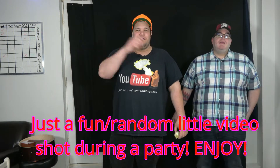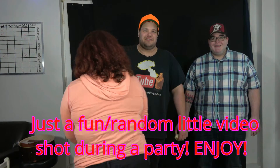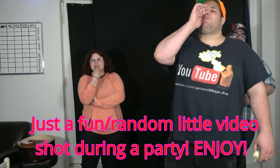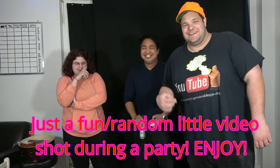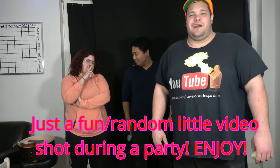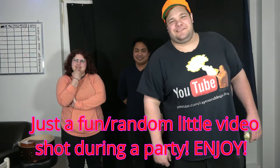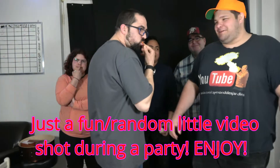Next up, we got Curly Gal. You've seen her in the live chats — it's Curly Gal. Next up, we got Roman.